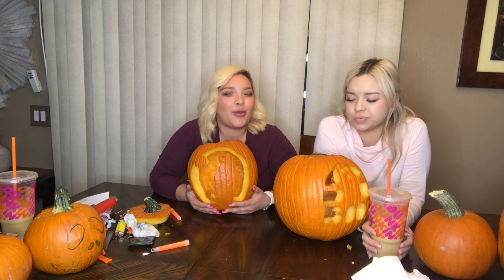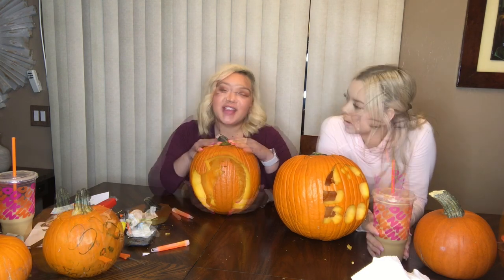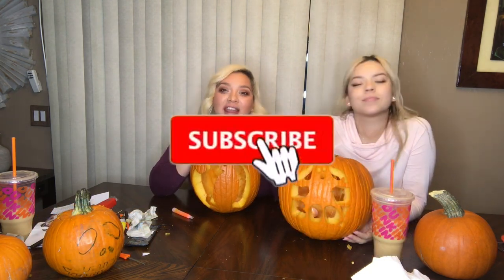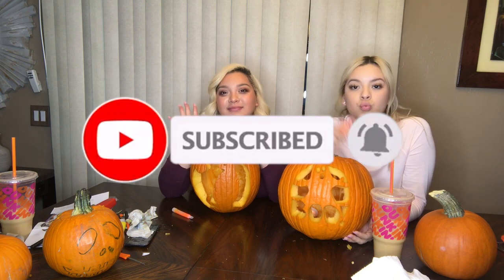Comment down below which one you think is cute, or if we're both cute — rate these pumpkins one to ten, ten being bomb! Thank you guys so much for watching this video. Don't forget to like, comment, share, and subscribe, and we'll see you in our next video. Bye!